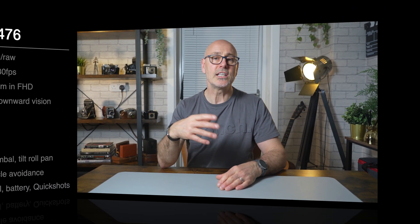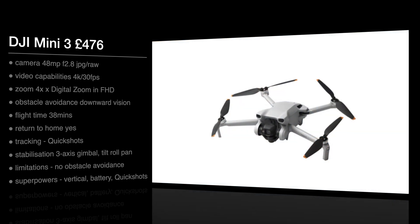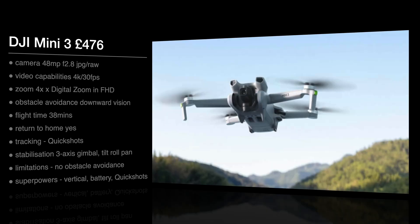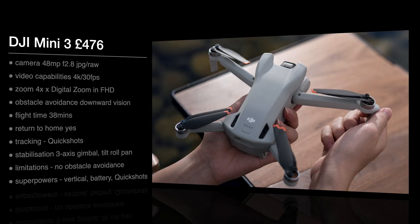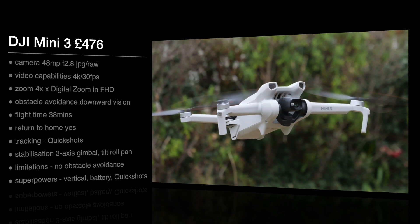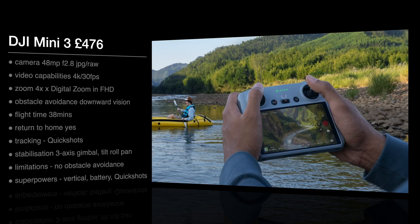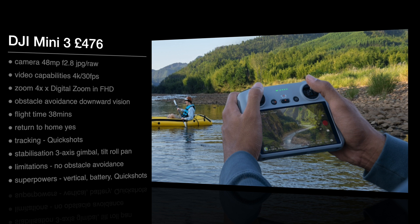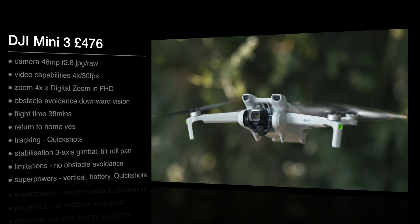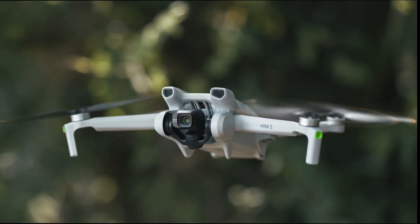Next up is the DJI Mini 3 at 476 pounds. It has a 48 megapixel camera with f/2.8 aperture, JPEG and RAW, 4K at 30 frames a second, and still that four times digital zoom only in full HD. It only has downward sensors for obstacle avoidance, but the flight time is now 38 minutes. It has return to home, Quick Shots, and the three-axis gimbal. One of its superpowers is that the gimbal rotates into vertical shooting mode — great for social content like TikTok — and the battery lasts longer.